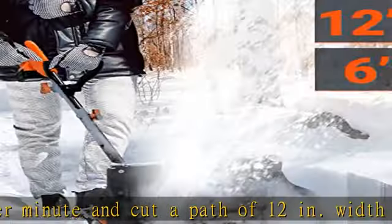Package includes and warranty promise: one 4.0 Ah lithium-ion battery pack and one quick charger are included in the package — a decent investment for quicker and easier snow removal in winter. We provide 3-year after-sales service. If you have any questions, please feel free to contact us.